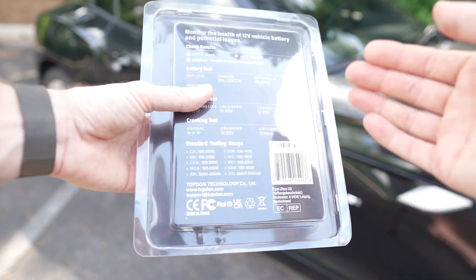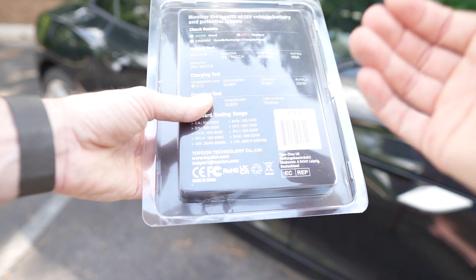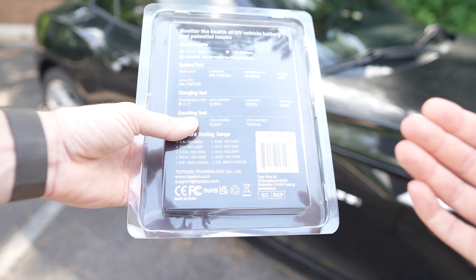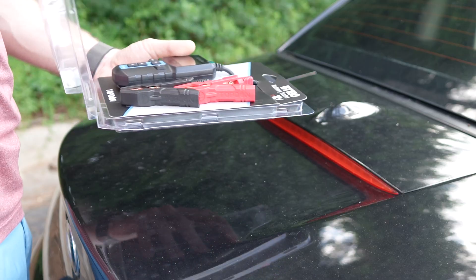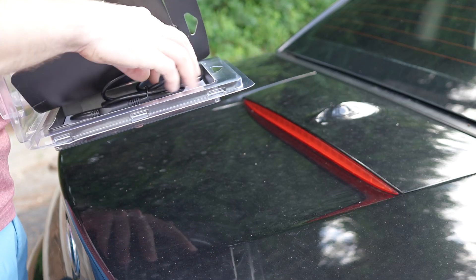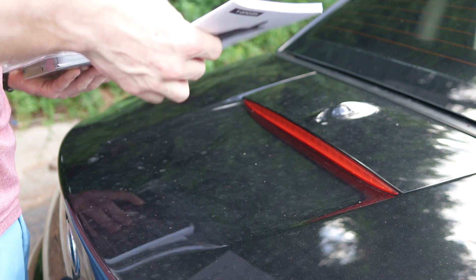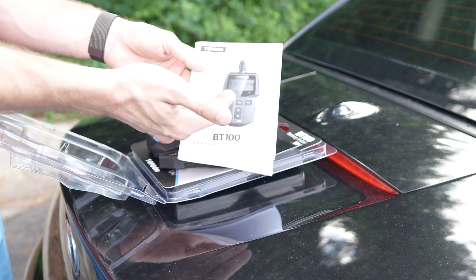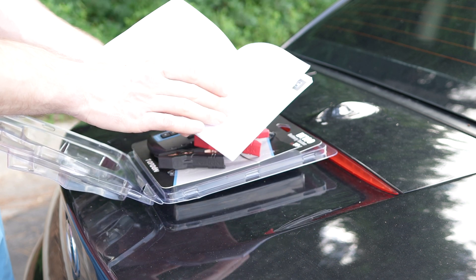It's the BT100, 12-volt, which is capable of doing 6 volt as well, though it's not claiming that on the package. I did test it and it seems to work fine, but how accurate it is at 6V I cannot confirm. The packaging is pretty minimalistic — we only have the instruction and the unit itself inside, with a step-by-step explanation on how to use the tool to figure out battery health, alternator health, and other useful data.